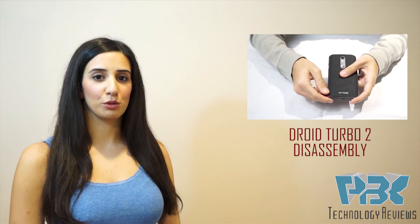Hi, you're watching the Motorola DROID MAX 2 disassembly. If you want to watch the DROID TURBO 2 disassembly, please click the link right here.